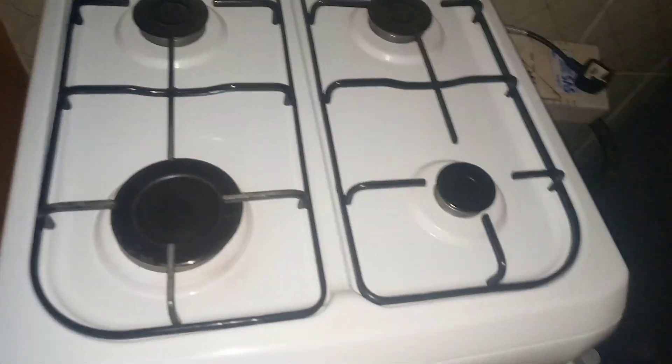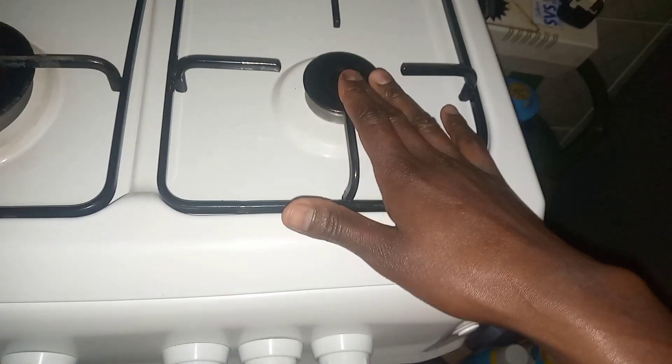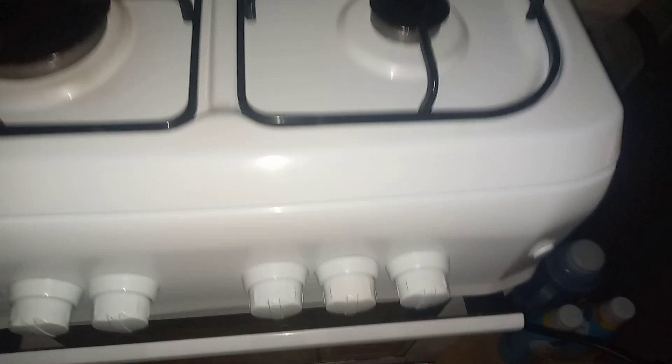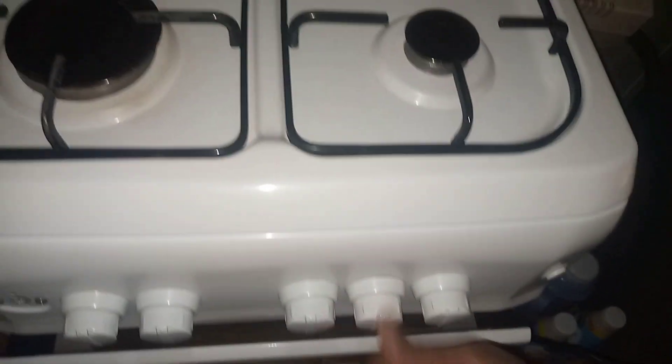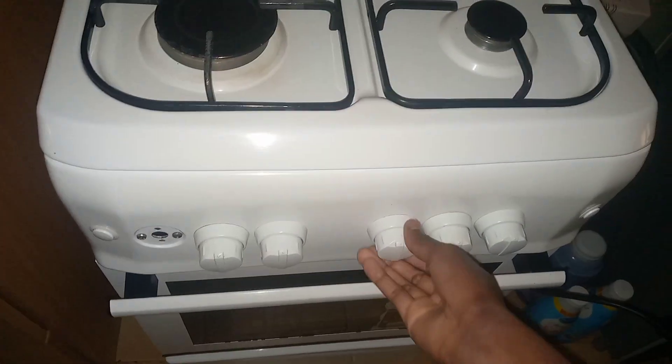I have already shown you the four burners. Here we have this knob — this knob opens the first burner. And the other knob, this one, is for this second burner.